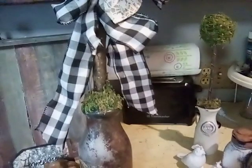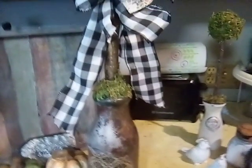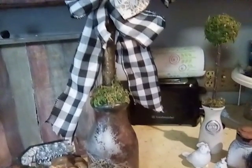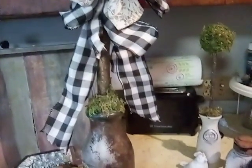I did do one more topiary that I'm still working on. It also is in a milk jug, but I'm going to keep it more subtle, more plain. It's probably going to be the farm theme, and maybe trucks or something on there.